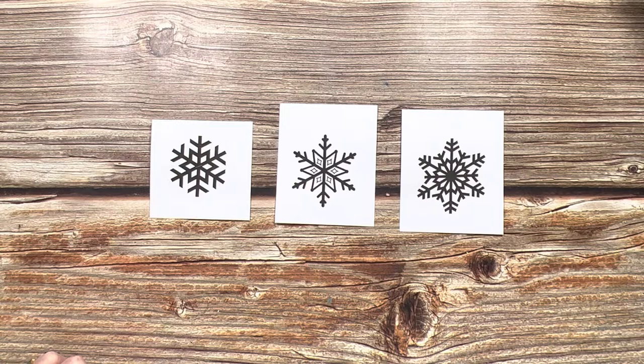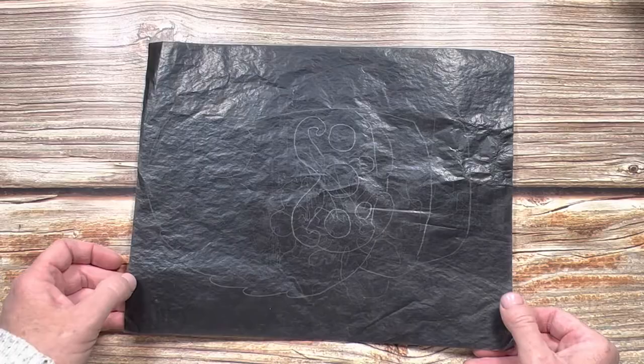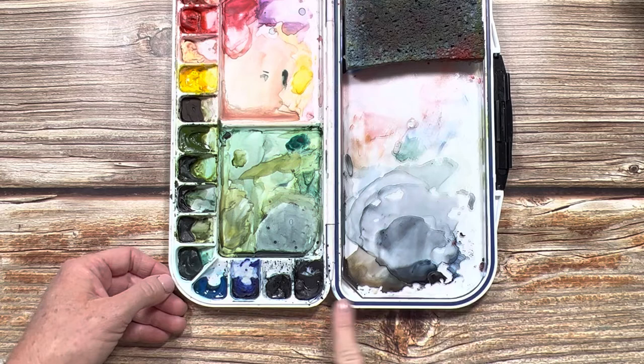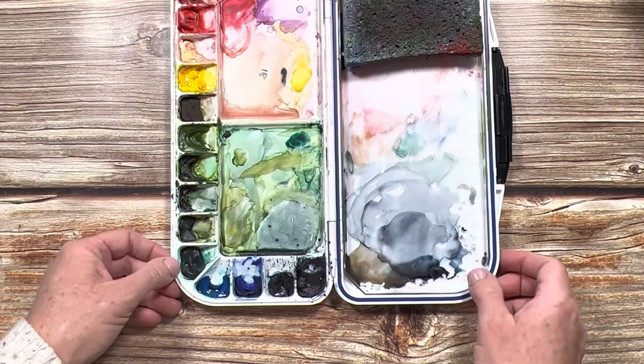I'm going to try this design today and my son's going to try this design. You also will want your graphite tracing paper to be able to trace these onto your watercolor paper. You need your water and your watercolors. We're just going to be using our blues today: Payne's gray, indigo, Prussian blue, and ultramarine blue.